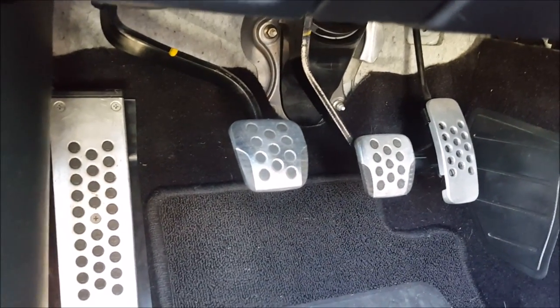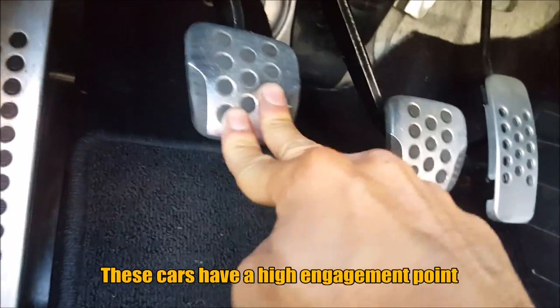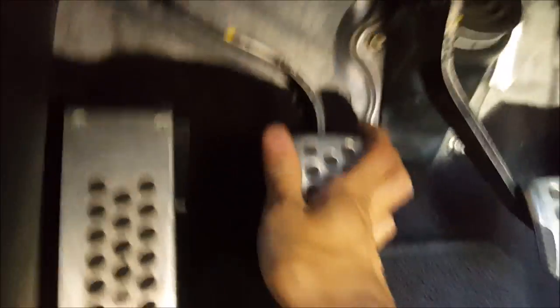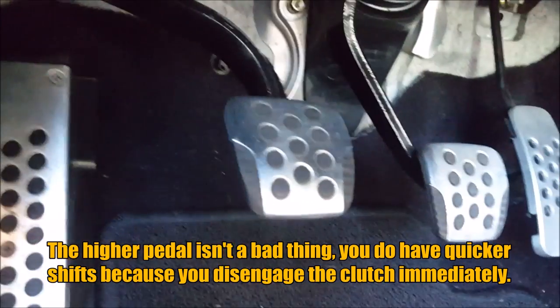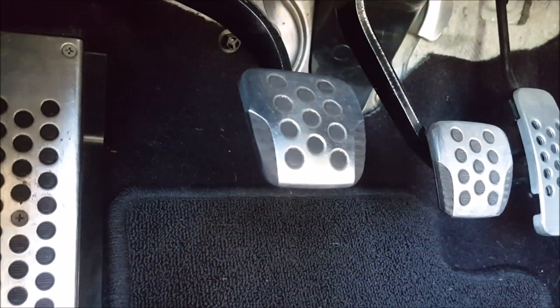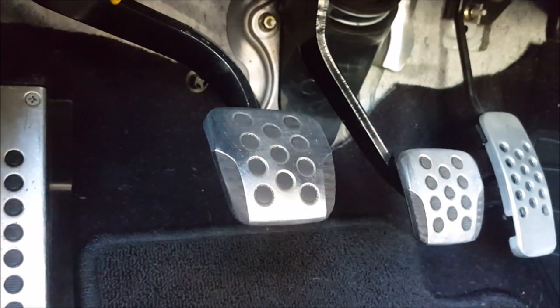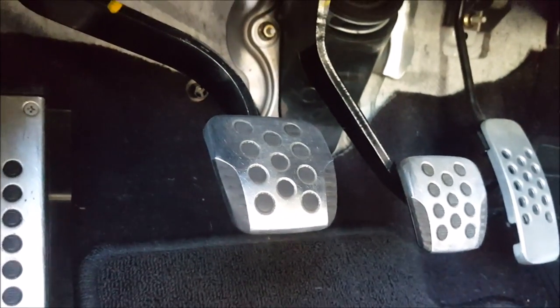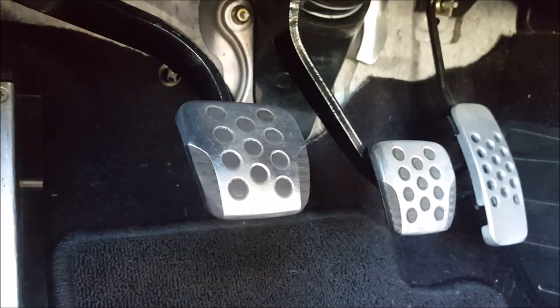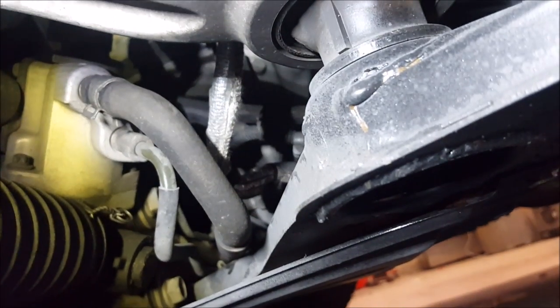Another thing about this clutch I mentioned in a previous video is the high engagement point. A lot of you might have the half-pedal issue where the pedal's down here, it only comes up halfway, and then you have to put your foot underneath and kick it up. There is a way to correct this: you have to adjust the pedal. I have Dan at the Zed Shop do it, so if you live in Lower Mainland BC you can get Dan to fix it with a pedal adjustment, and you'll never get the half-pedal issue.